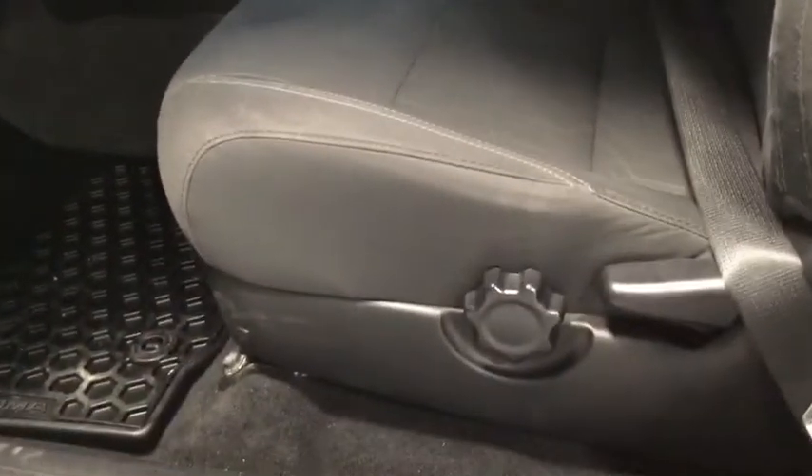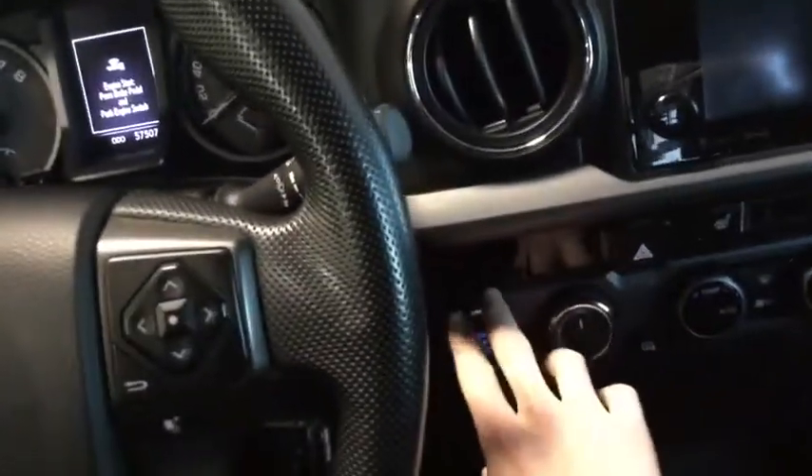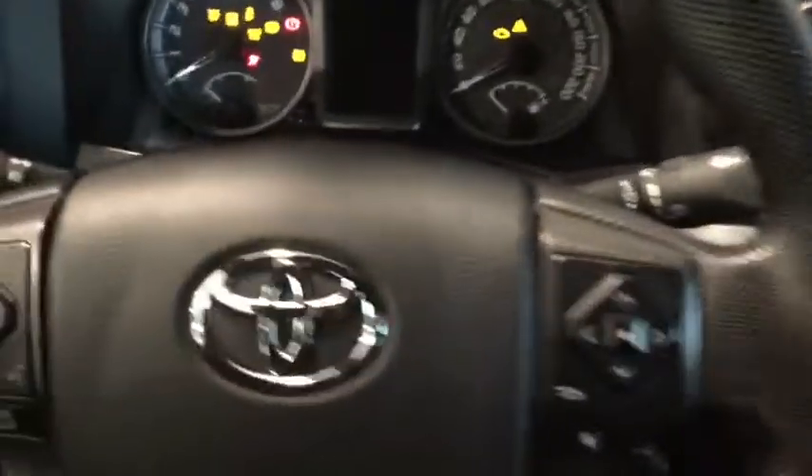Just to the left of the driver's seat we've got our seat adjuster, and then we have our 120-volt AC outlet for a plug-in in the back that I'll show you in a little bit. With the key in our pocket, all we have to do is press the brake and press our start button.